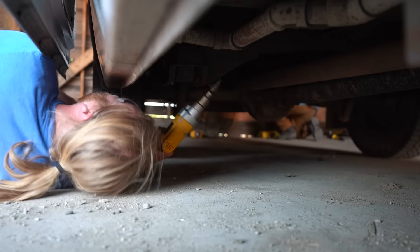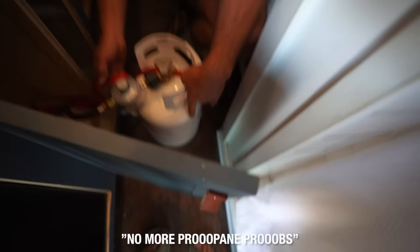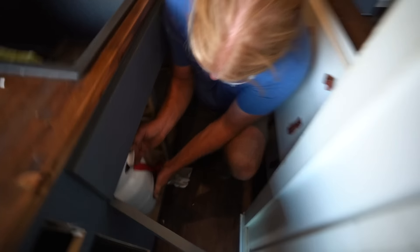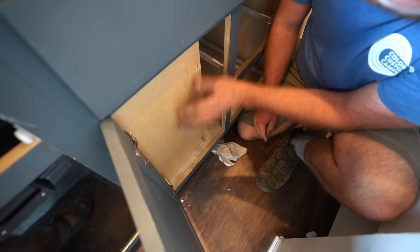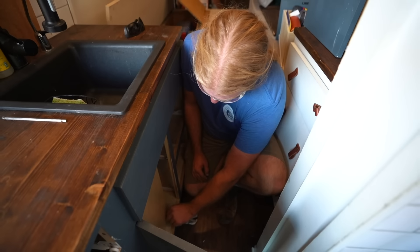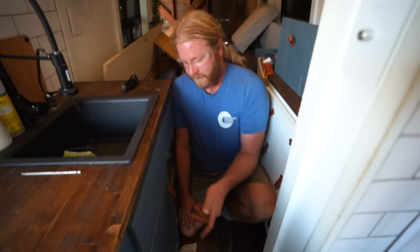That didn't take long. It's in there just right. Got the little magnet down here. Door seals up tight. Then when you need access, you can just pull out down here — there's the magnet holding it on. Now you're safe.